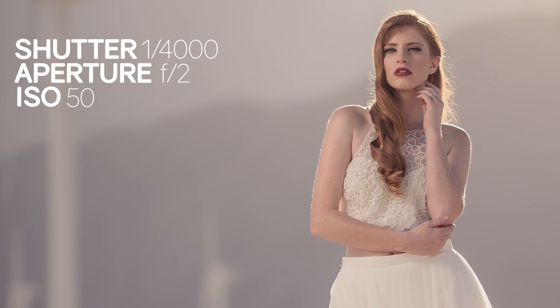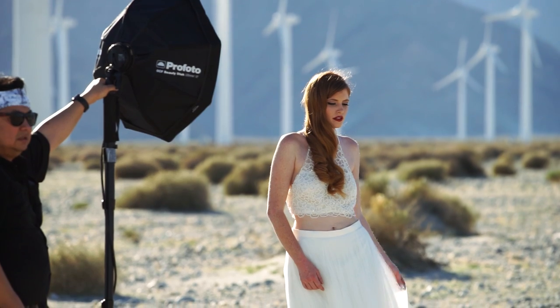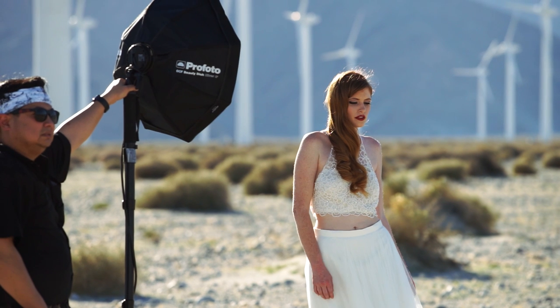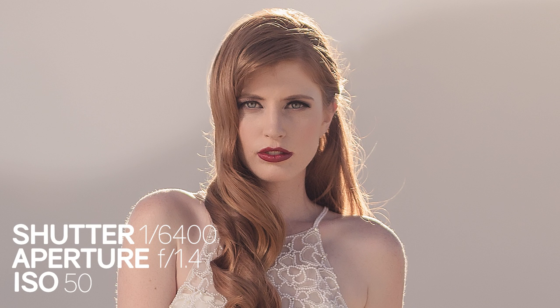At that point we simply add in the B2 at full power with high-speed sync enabled, flashing and adjusting the light to control the direction and the catch lights. Speaking of catch lights in the eyes, you can zoom into these images and see that beautiful beauty dish catch light created by the OCF beauty dishes.